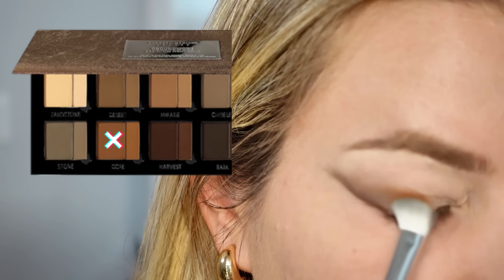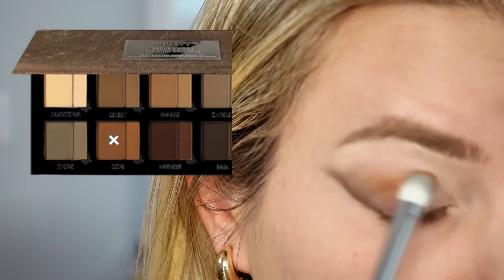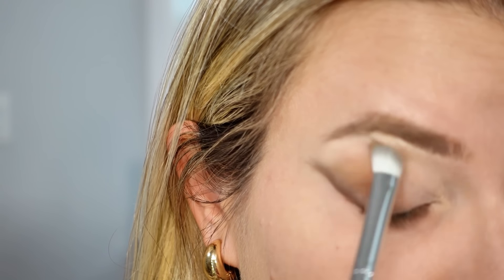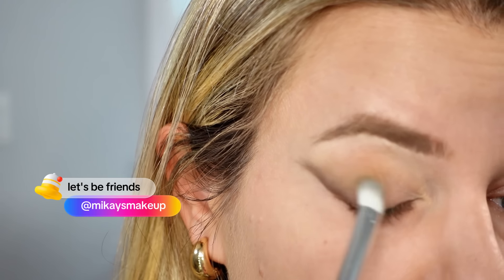I decided to use the burnt orange color in the Groundwork palette by Danessa Myricks, but you can use any color for this. You're slowly buffing it towards the inner corner, out and upwards, making sure to go above your natural crease. I'm using a flat fluffy brush for this, but any fluffy brush will work.